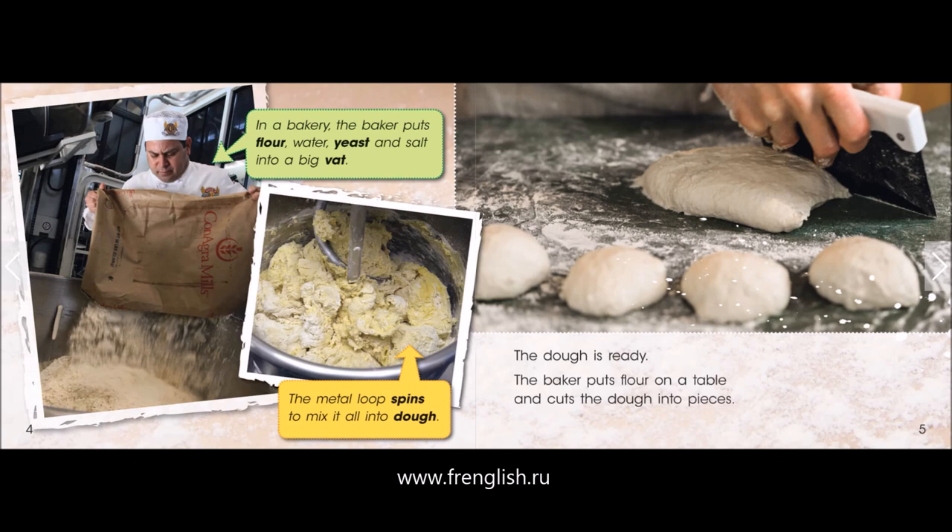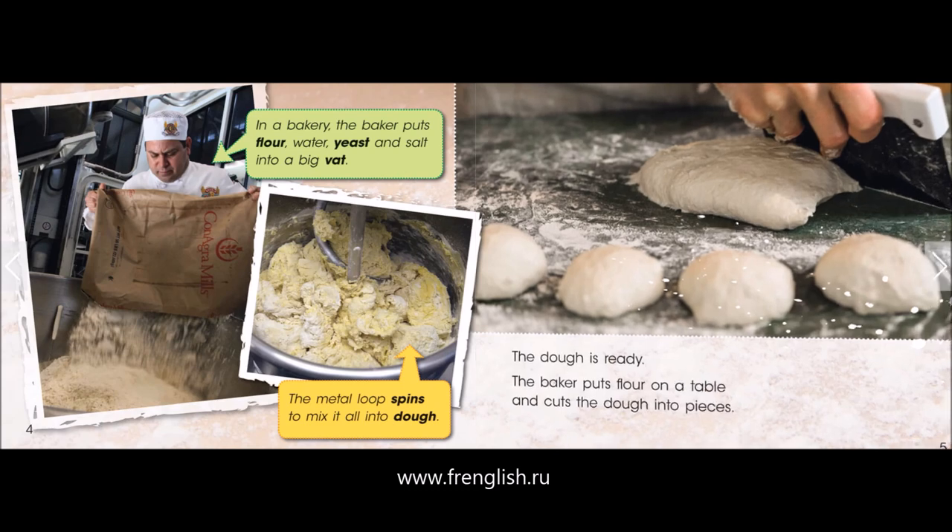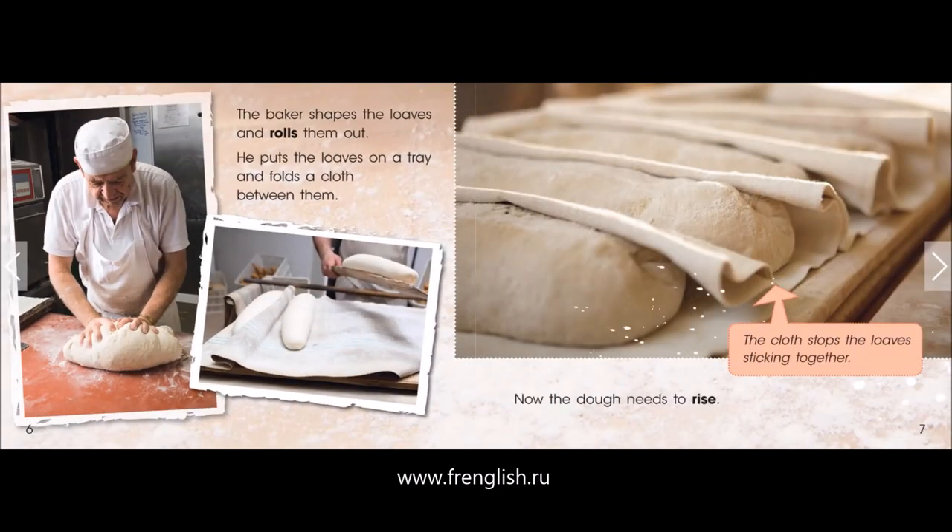The baker puts flour on a table and cuts the dough into pieces. The baker shapes the loaves and rolls them out. He puts the loaves on a tray and folds a cloth between them. The cloth stops the loaves sticking together.